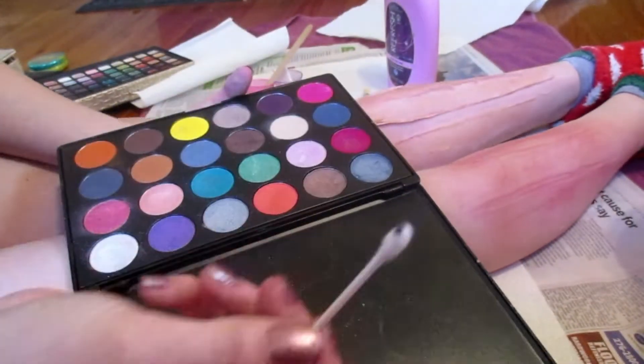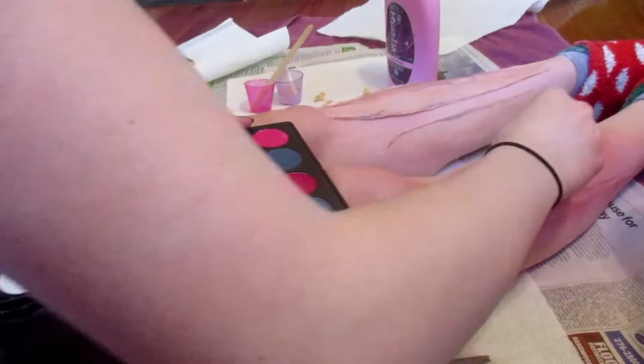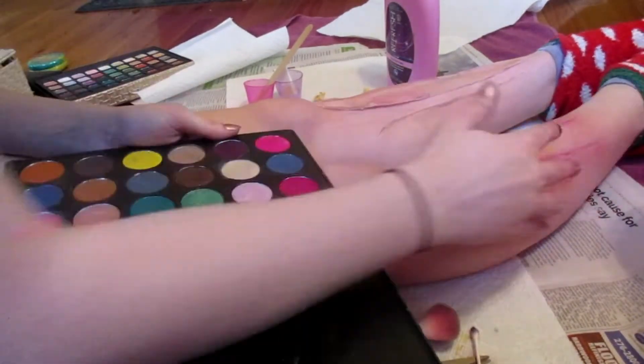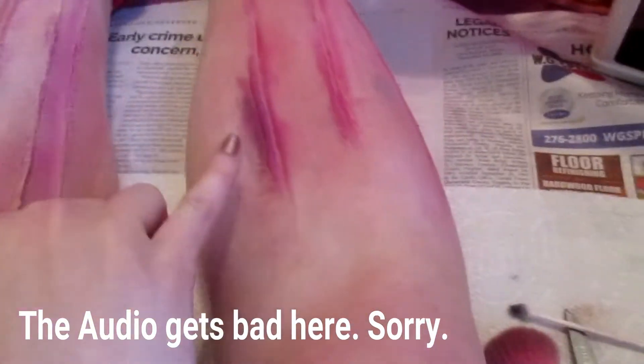You can definitely tell that the silicone retained way more color than the latex. It became very obvious which one retains color — this one definitely loves color. I actually messed with this area here; the color was a bit too dark so I just went over it with some pink to lighten it up.